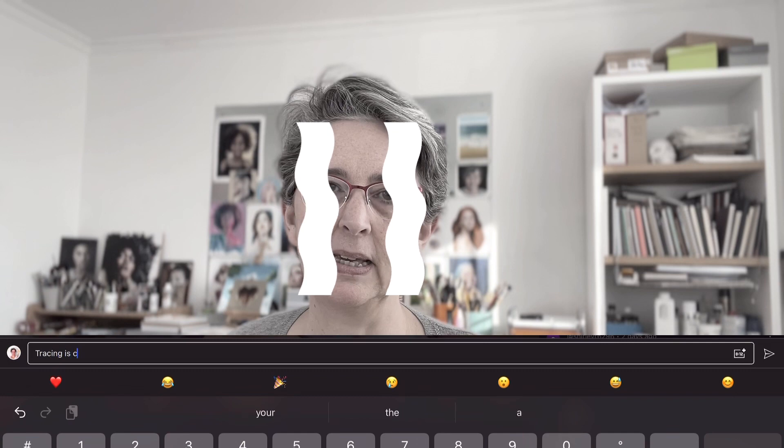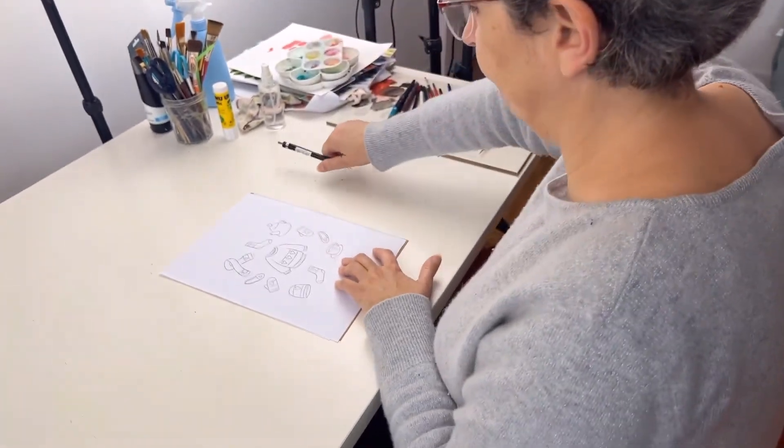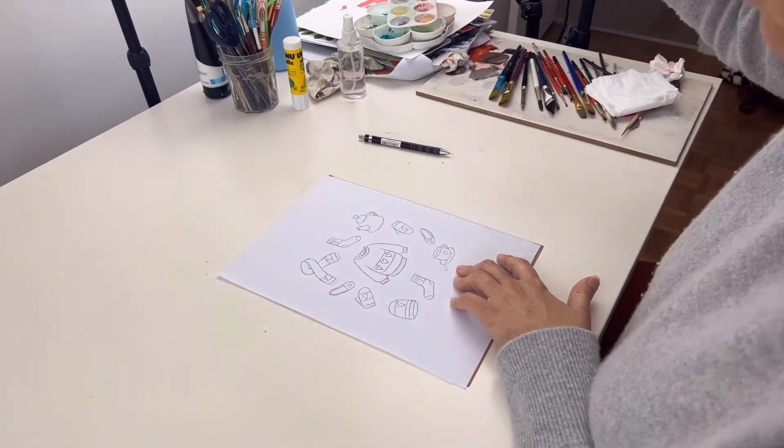Sometimes I don't want to draw — I just want to paint and play with color. So I will trace. I know some of you will say that tracing is cheating, but I don't think so. I think tracing is just a tool, so use the tools you have available. My best tip for tracing is this: transfer paper. It comes in different colors, so you always have a color that will fit your background paper and your painting.